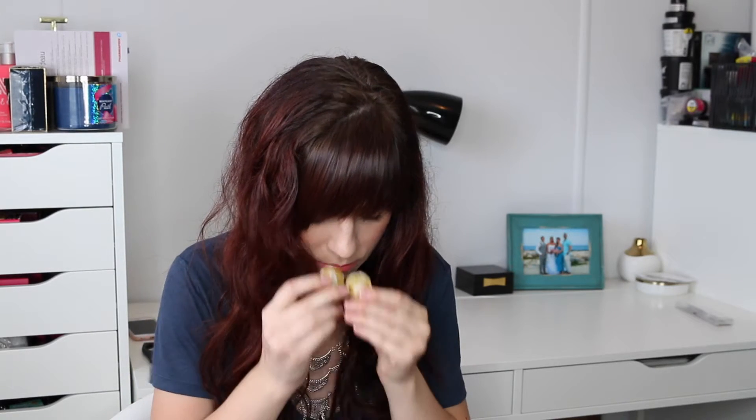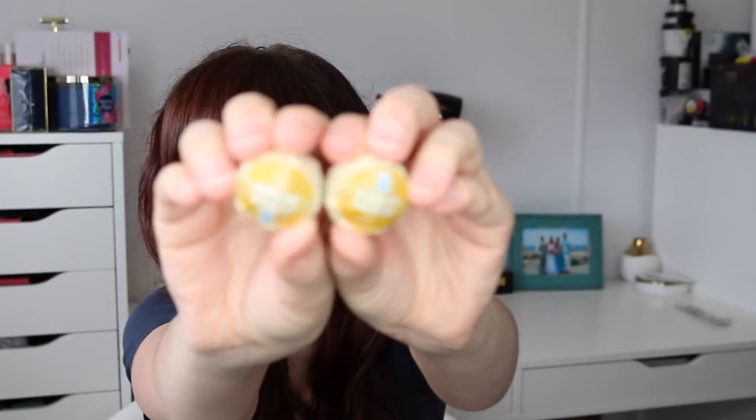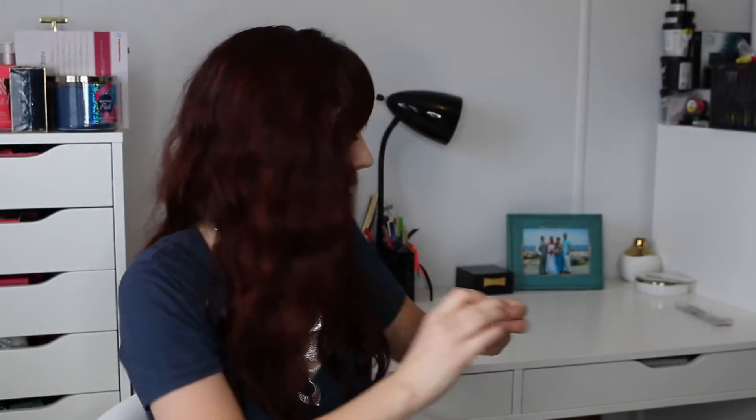I've got some things in here. I see these two cool little things that have Asian-y writing on them. Oh they smell like honey! I hope these are like honey candies. Oh I love that smell, they're so cute.